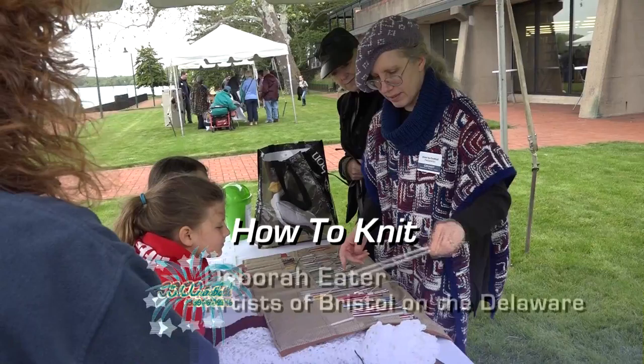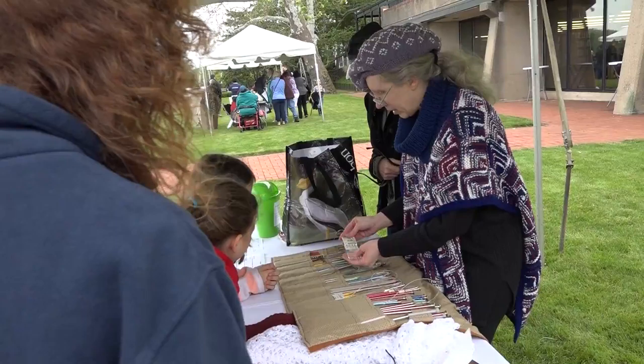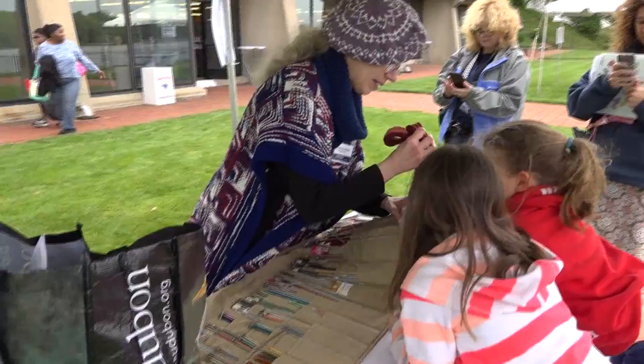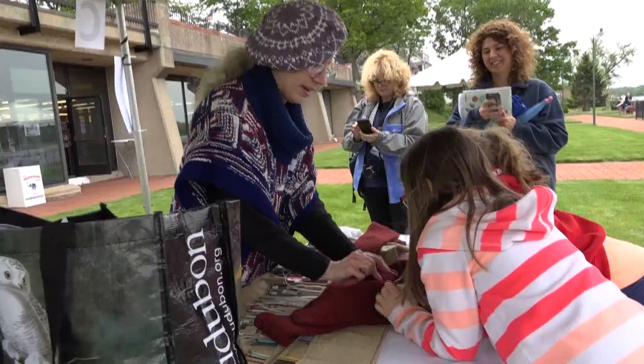So here are my game needles. You see I have really thick ones, and I've also got really thin ones. They do make them even thinner than this, but these ones are small enough for me. When you use a big one like this, you make big stitches and it goes really fast — like this scarf here.